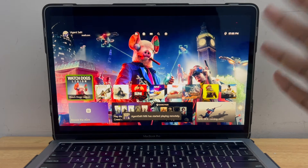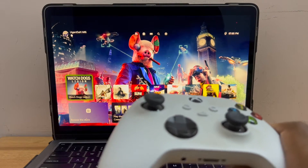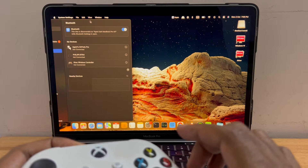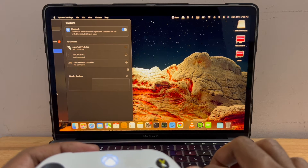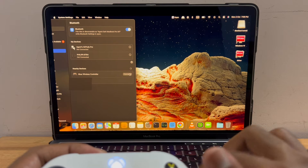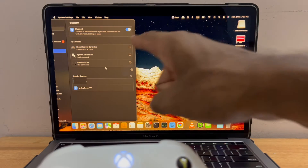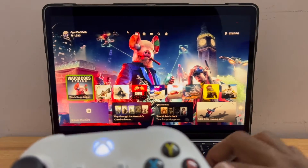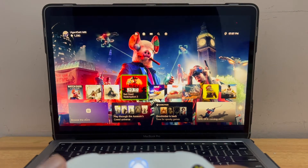I'm able to stream my Xbox. Before I navigate, I need to connect the Xbox controller to my Mac. Here in Bluetooth settings I can see my Xbox controller listed under nearby devices — I'm going to hit Connect. My Xbox wireless controller is now connected and I'm able to navigate.